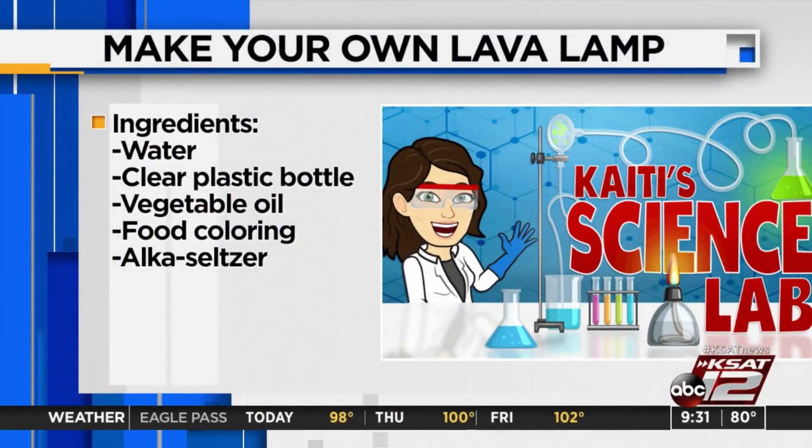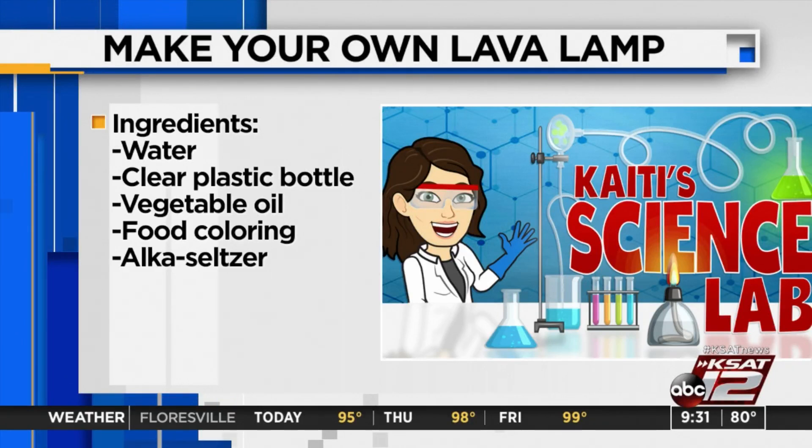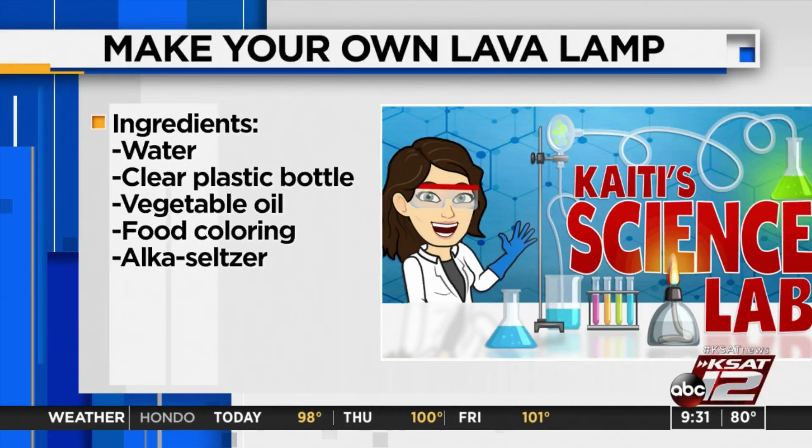The cool thing about this is you can make a big lava lamp or a smaller version. What you're going to need is a clear bottle of some kind. You're going to want to fill it up with water about a quarter of the way full — not all the way, just about a quarter. You will need some vegetable oil, some Alka-Seltzer, and food coloring. A lot of this stuff you may already have at home — I had to go get the Alka-Seltzer because it's not cold season.